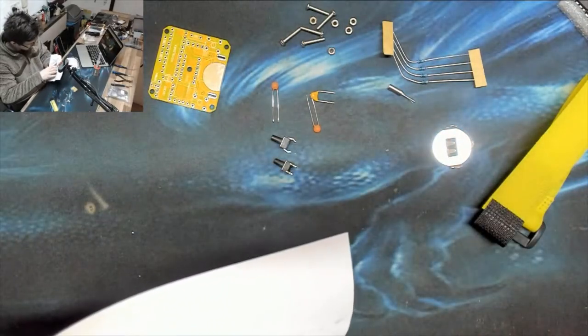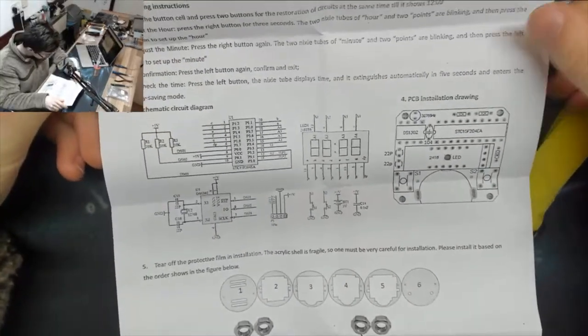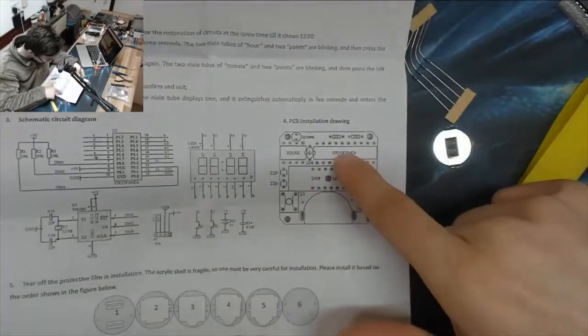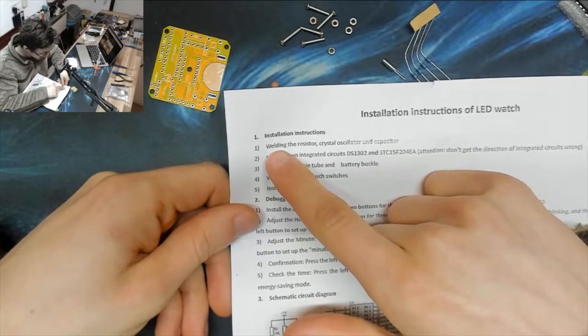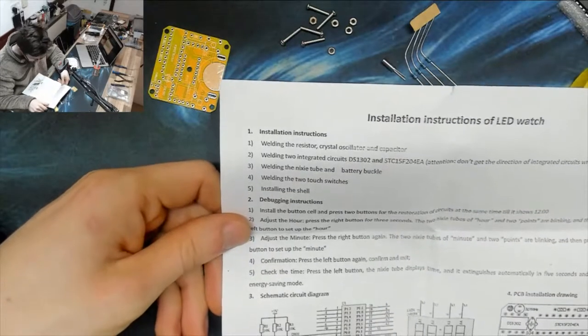Oh wow, look at that - we've actually got a full circuit diagram here as well. There's our layout so this should be fairly easy, and we've got full instructions. We're not doing soldering, we're doing welding - weld the resistor, crystal oscillator and capacitor. Okay, let's follow their advice.